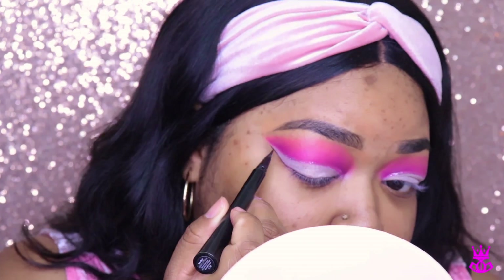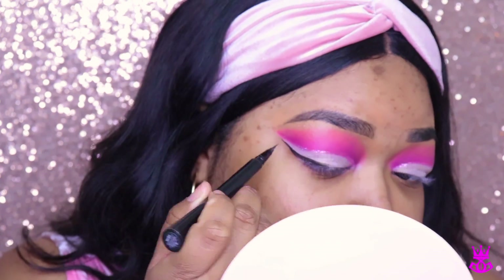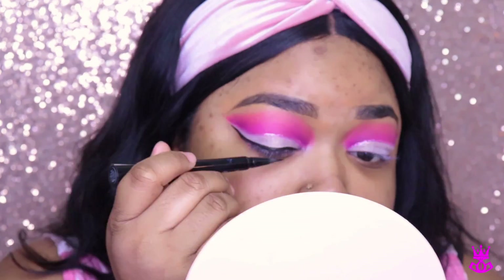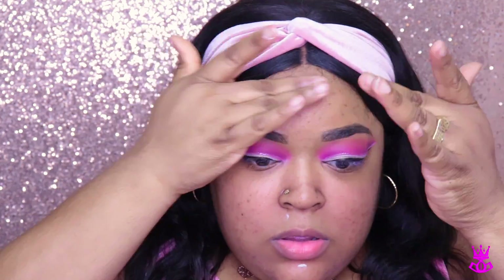Now I decided to create a wing using the It Cosmetics Superhero liner. I do like this liner; however, I feel like it does dry out pretty quickly if you don't store it upside down — note to self. Now I'm using my favorite primer at the moment, which is the e.l.f. Poreless Putty Primer. I've been obsessed.